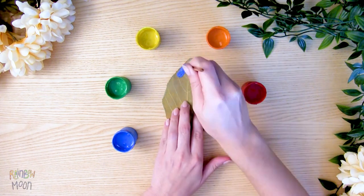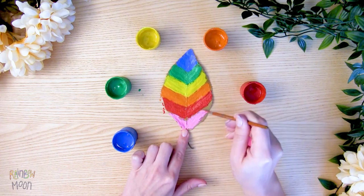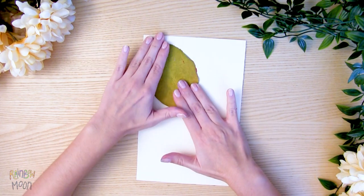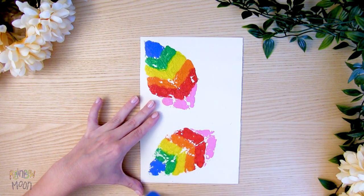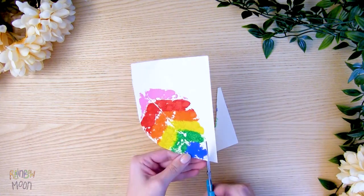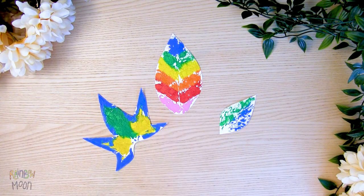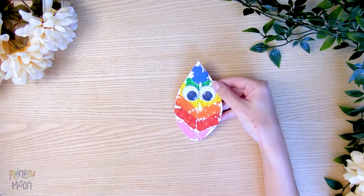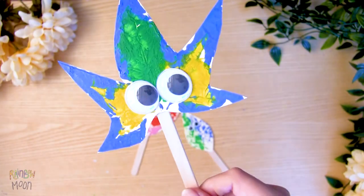Start by painting your leaf with the colors that you want. And before the paint dries, put it on a cardboard, lift it, and look at that! Let's cut it out. You can make all the designs you can think of. Put some lovely eyes, a popsicle stick, and now play with your multicolored leaves.